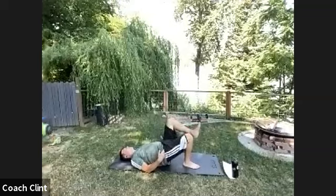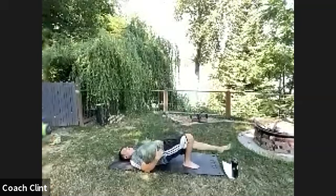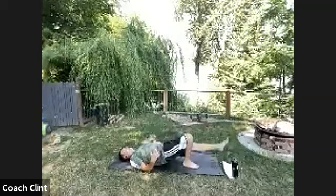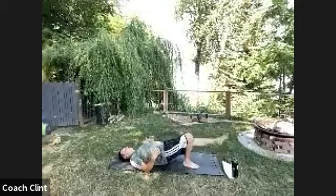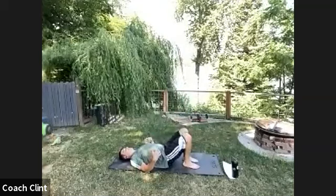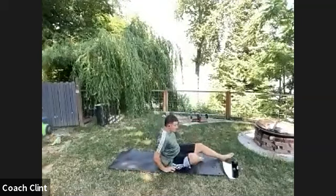Try not to let your hip shift as you lower your foot. Tap that floor and bring it back up — hips are not changing levels. Use your core and hip flexors to lower that leg, waking up the glutes and hip flexors.